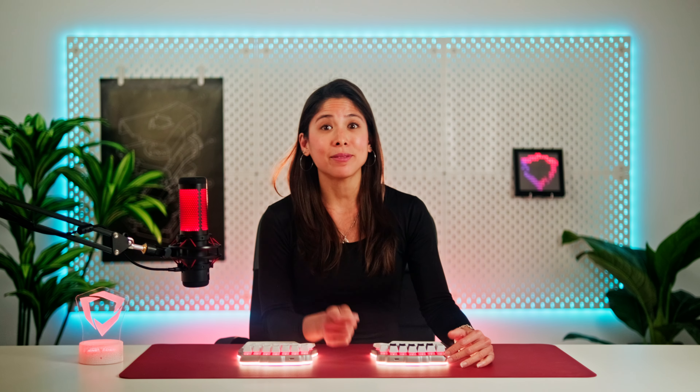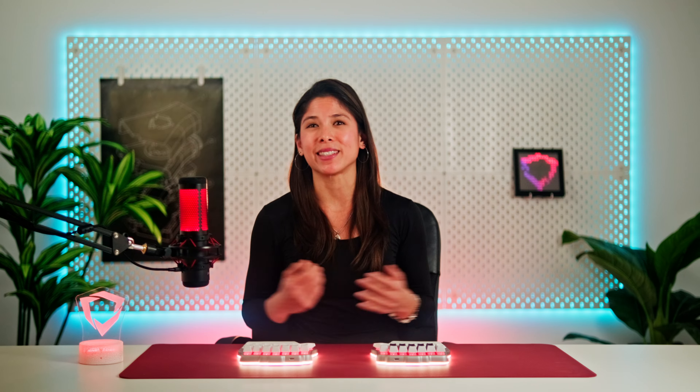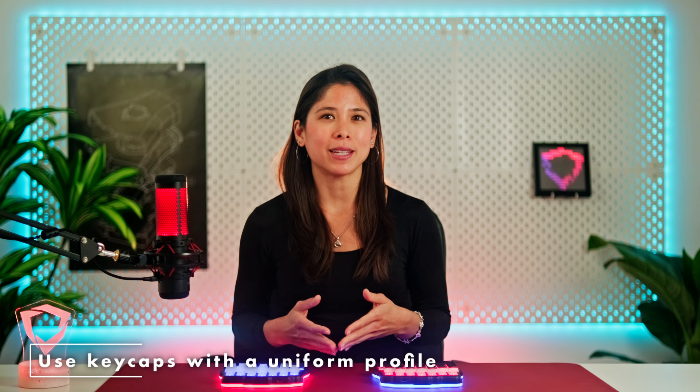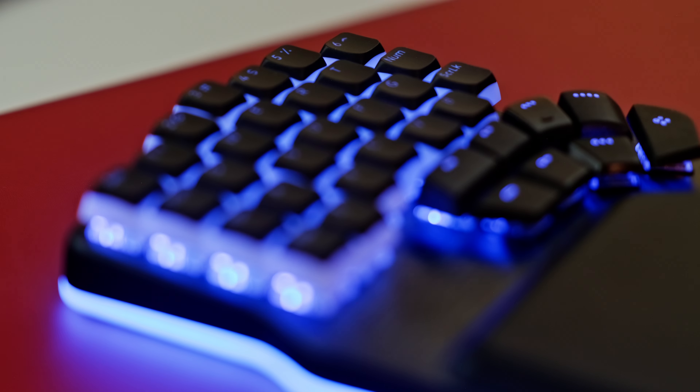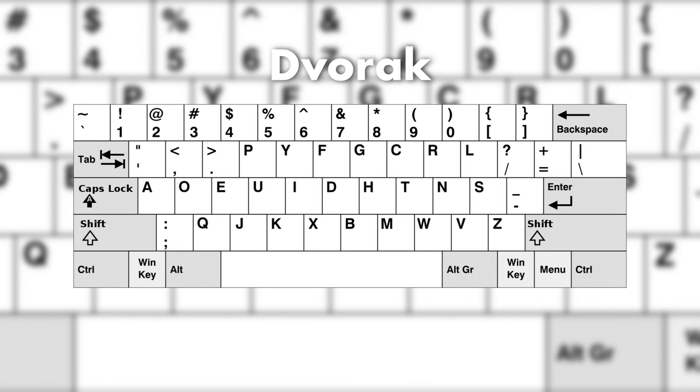So what can you do? One of the reasons we're missing some one-unit keycaps is that each row is sculpted differently. With a uniform profile like the XDA or DSA, you can put any key anywhere. That way, it's much easier to fill your keyboard with one-unit keycaps where you want them. Other sets might come with all Row 3 keycaps, which serve the same purpose. If you want to know more about keycap profiles, check out this other video we made a while ago. Uniform profile keycaps are also great if you use a layout different than QWERTY, like Colemak or Dvorak. However, the problem is that with all the rows being the same height, you might not find them as comfortable as sculpted profiles. So have that in mind before purchasing.